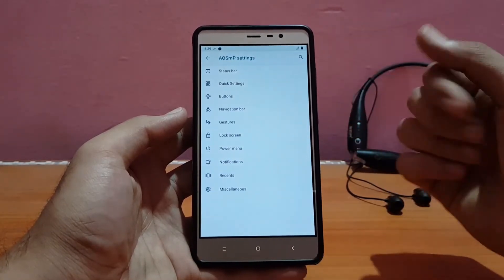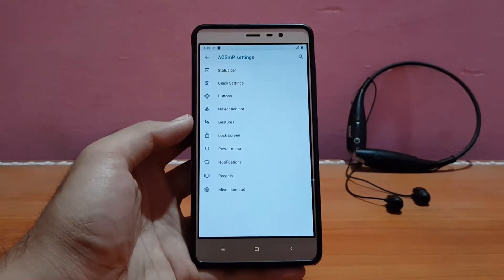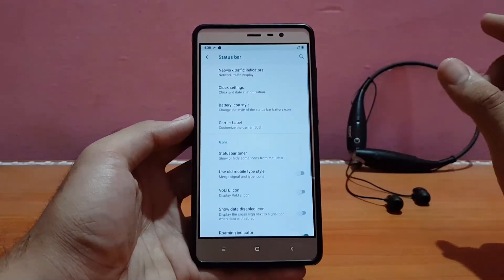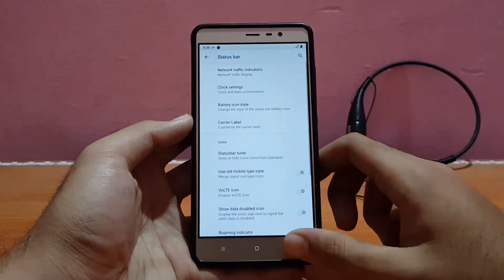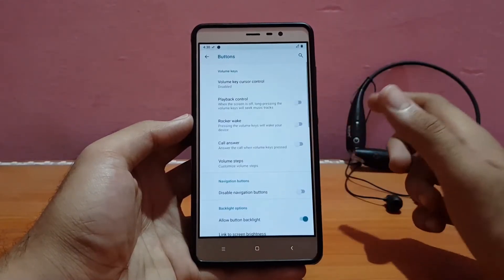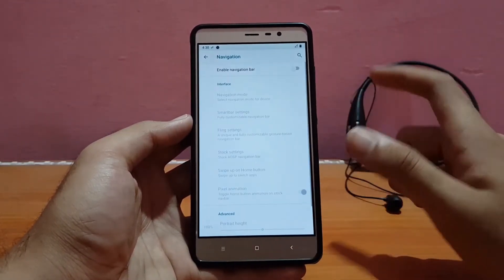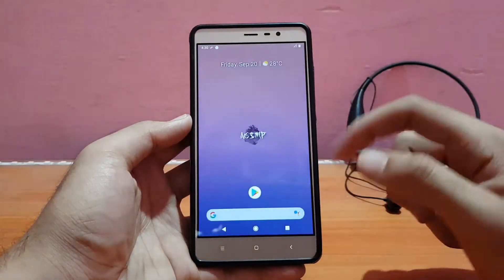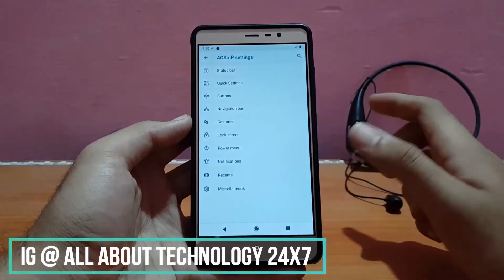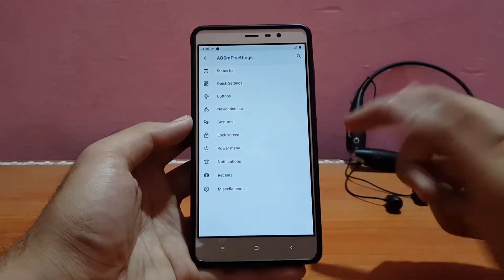Talking about the customization options, let me show you the AOSMP customizations. Pretty much all the standard customizations are here and there is nothing new in this ROM when compared with other ROMs. Everything is pretty much similar — like the status bar, where you can enable the network traffic monitor. Also the clock settings — talking about buttons, you can customize and remap your hardware keys from here. You can also enable on-screen navigation buttons.